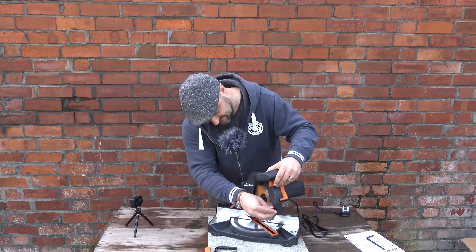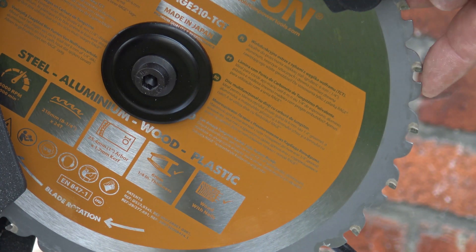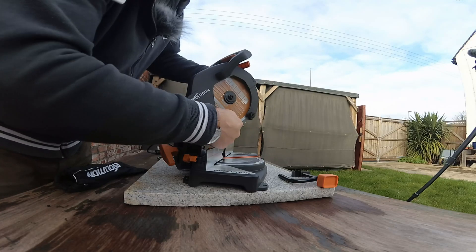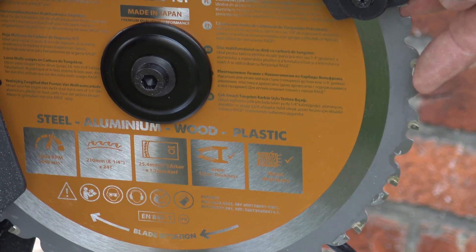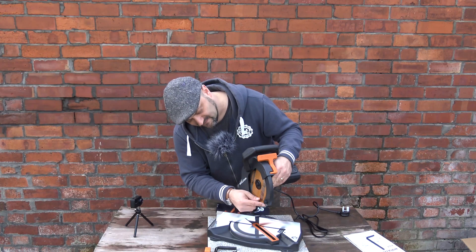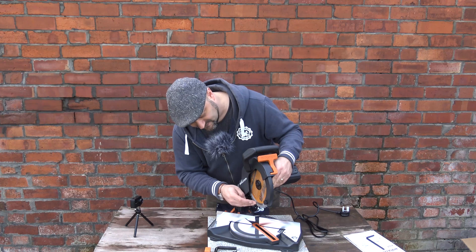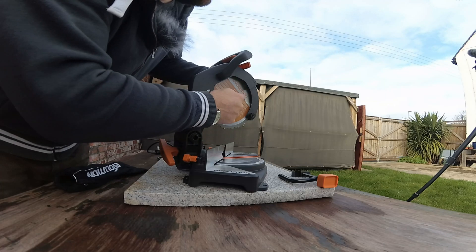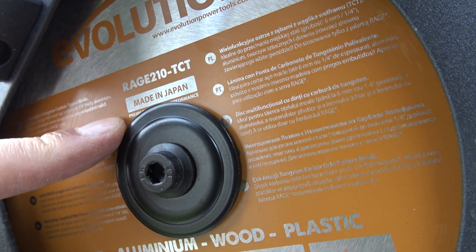The other thing these guys have told me is that this blade is quite special. If you look at the blade, it obviously rotates in this direction — there's a little arrow showing which way. But the blade itself has little tungsten tips on every second tooth, and every other tooth is bent in the opposite direction and has a coating on it — possibly diamond — which looks as though it will cut both wood and metal. This blade clearly states it's been made in Japan, so it's an English-design saw with a Japanese-made blade.